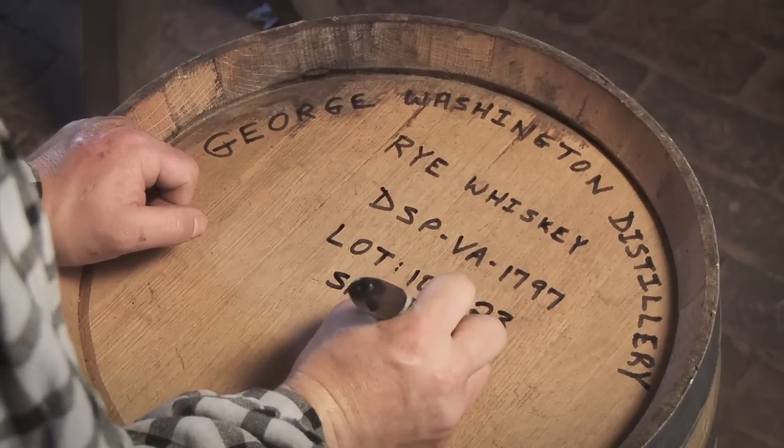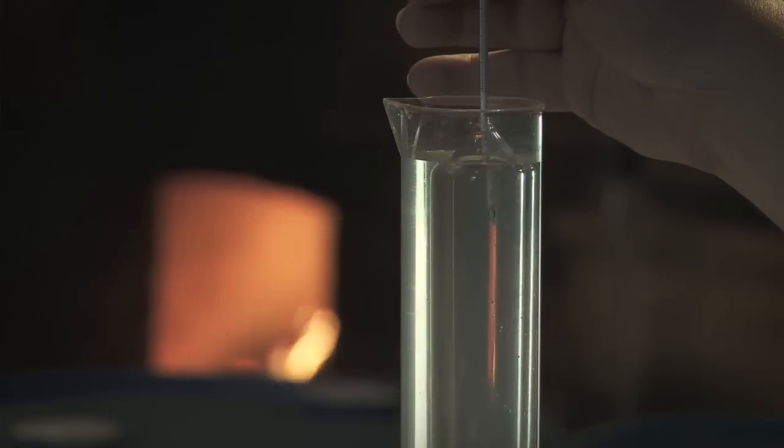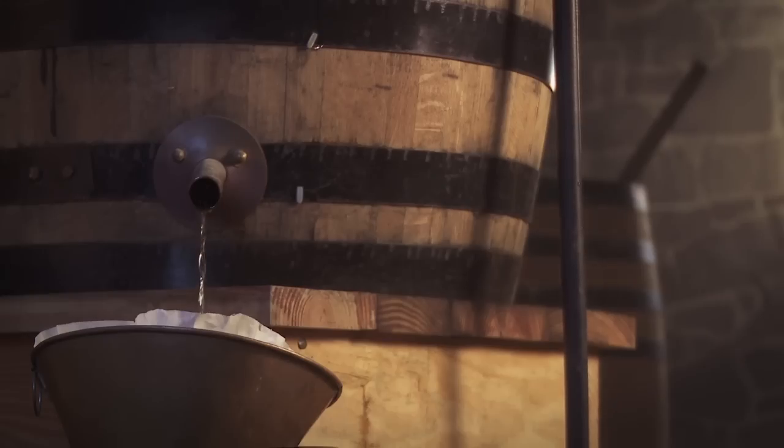I used to think that it was going to be random — it was going to be hit and miss, and it wasn't going to be particularly good. But after the first round of making George Washington's rye, I came to a completely different conclusion because, by golly, I'd drink that stuff right off the still all day long.